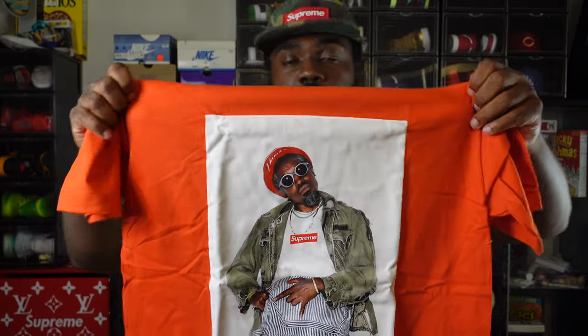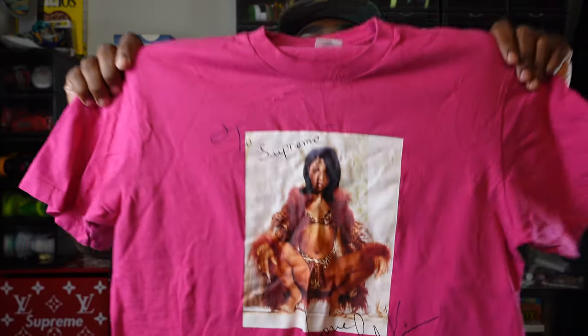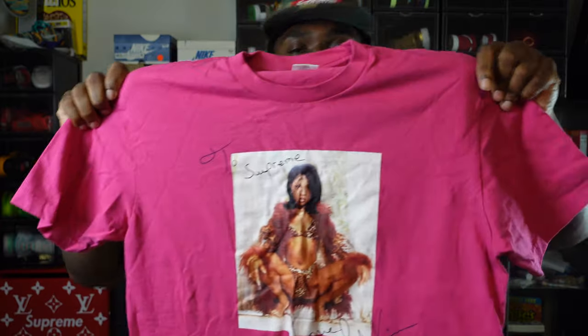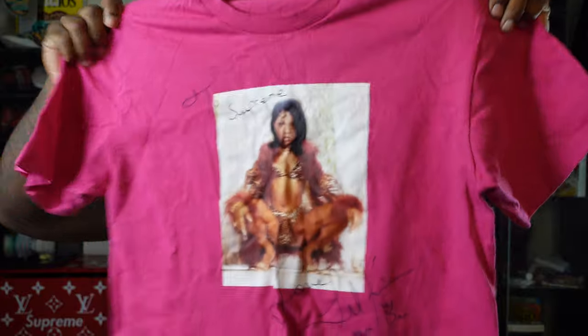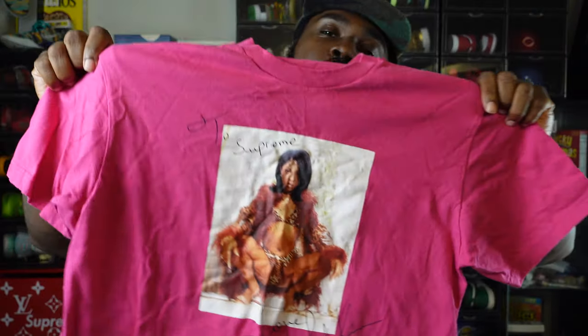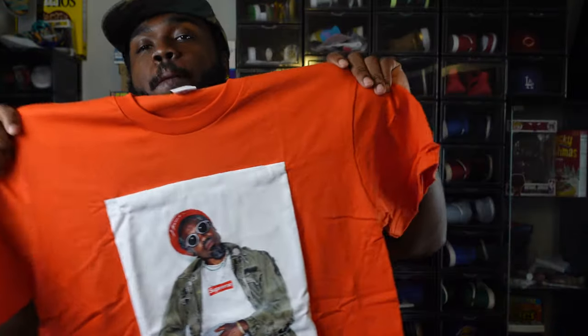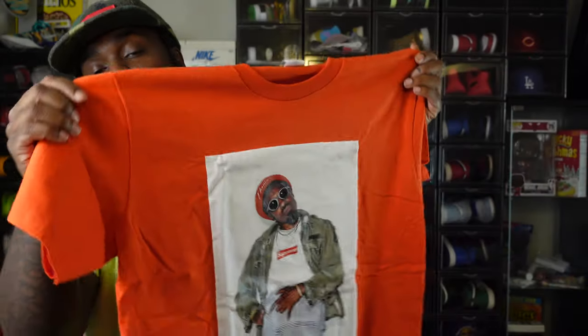On the Andre 3000 photo he's actually wearing a Supreme shirt, which is always a dope detail. Compare that to the Lil' Kim tee — that's her album cover artwork for 'Hardcore,' put the kids to bed — she doesn't have anything Supreme on. But Andre is sporting the Supreme box logo, looking as cool as possible. This is the tomato colorway, like a burnt orange. They had a lot of colors but of course they sold out on Supreme.